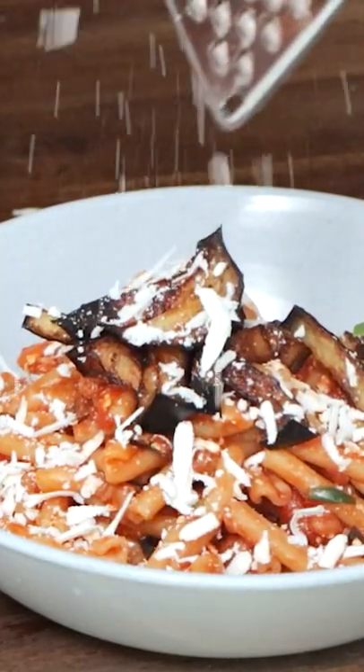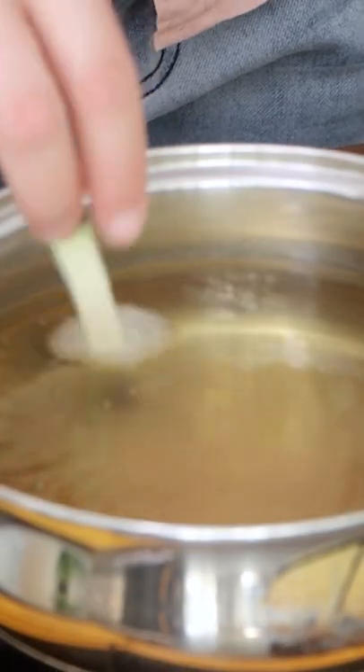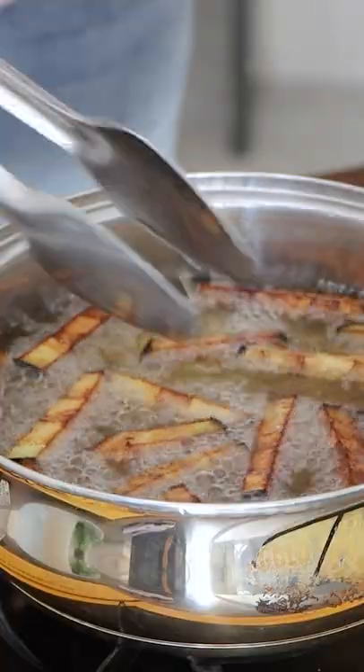Sicilians are very proud about this pasta — Pasta alla Norma, a beautiful pasta from Catania. Basically all you need is one eggplant. You cut it into small cubes or strips and fry in extra virgin olive oil or vegetable oil.